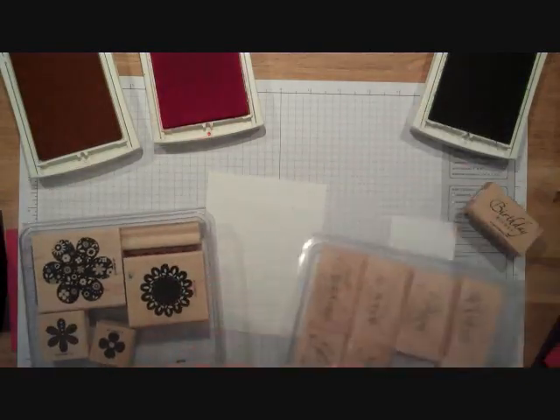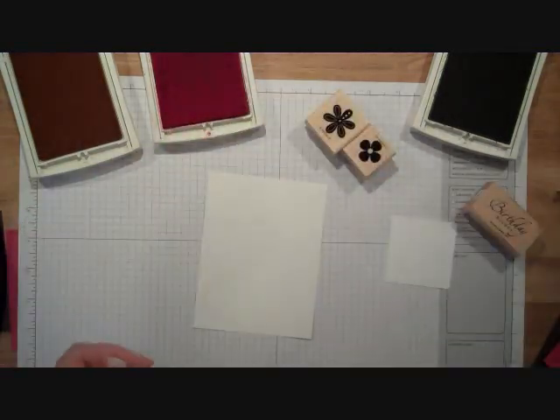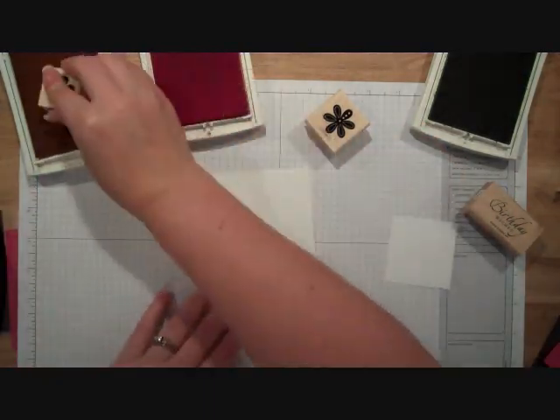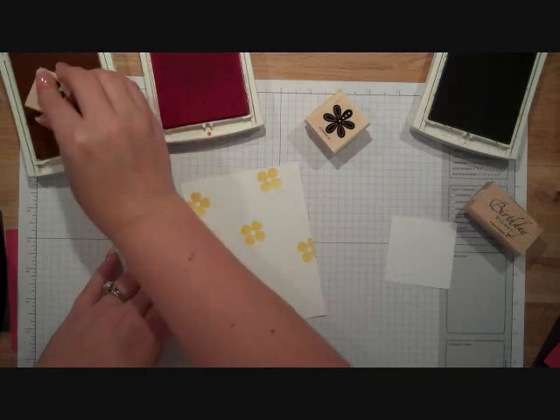This is going to be a birthday card, so I chose the stamp that says Birthday Wishes. And then I'm going to use these two flower stamps right here. On my Whisper White, I'm going to stamp this flower in Daffodil Delight. This is our newest yellow and it is rapidly becoming one of my favorite colors even though I'm not a yellow person.